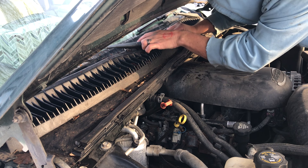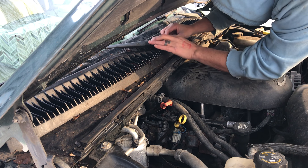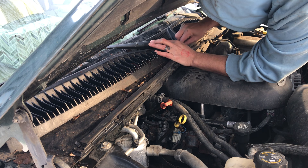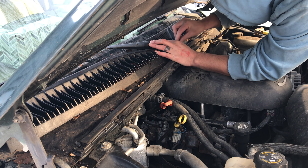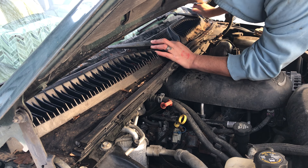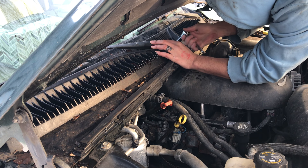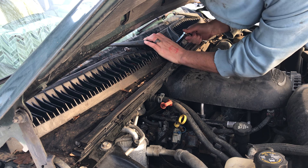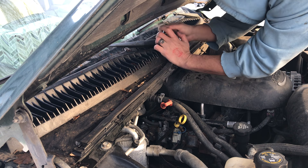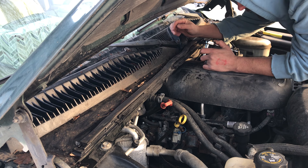Just put them on the same way they came off — slide that on. These little plastic moldings make it really easy to line them up on the Tahoe, so it's not too hard. Hook up your washer fluid hose, slide the cap back on, and then you're good to go.